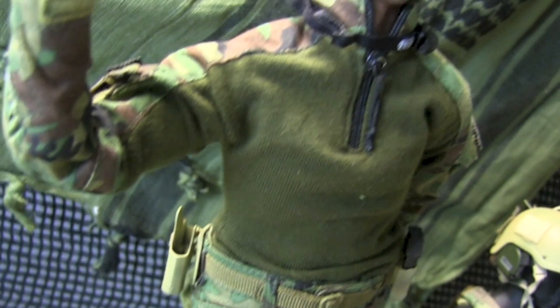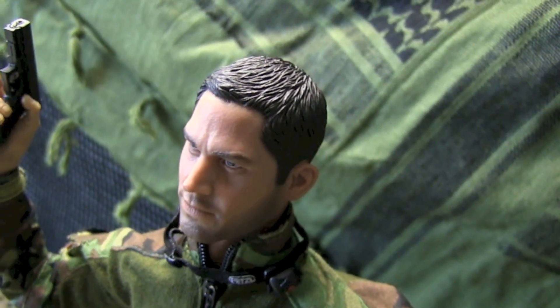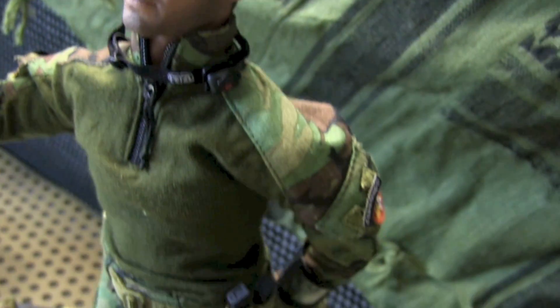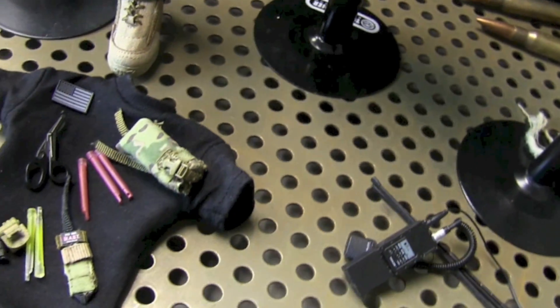The Glock Serpa holster is also camoed. You gotta love the single stack pistol mags and the Blaytech AR-15 mag holsters — you don't see that very often. They are stepping their game up, ain't no lying about that.